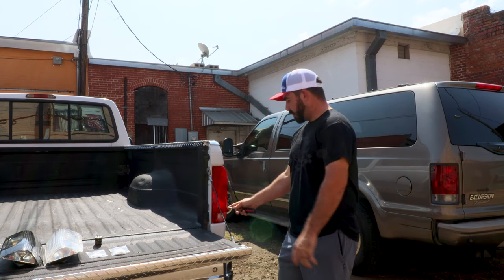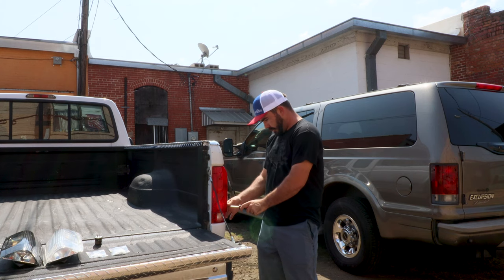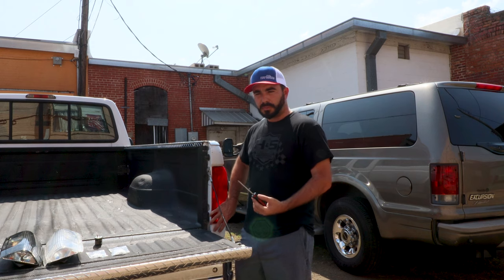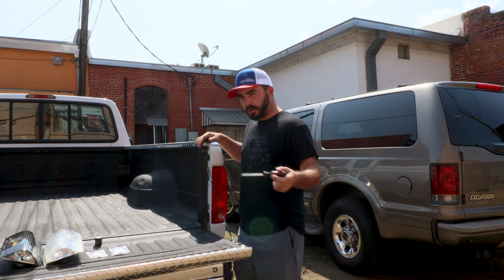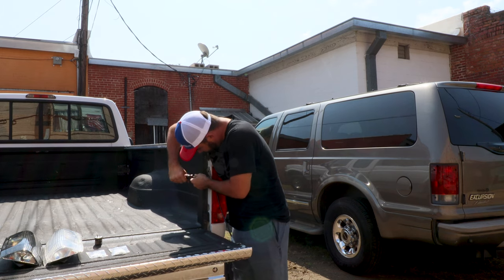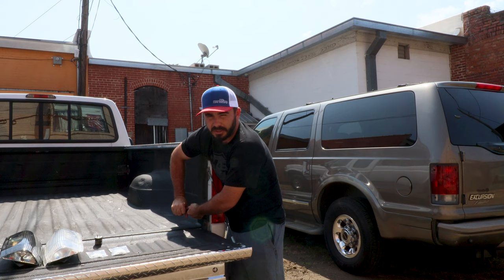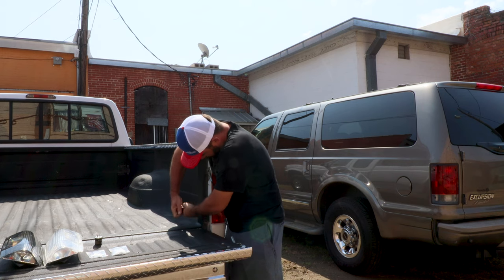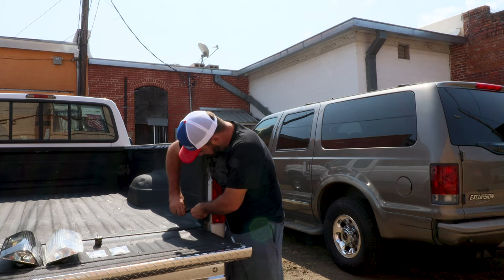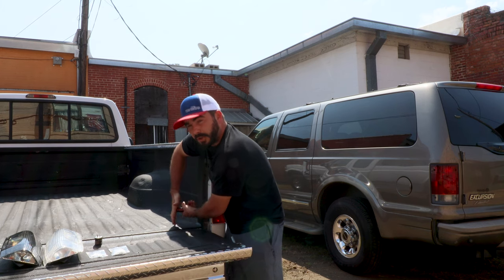There's one screw here, one here, and two on the outside edge. What I typically do is loosen each screw slightly before taking them completely out. The reason I do this is some of these tail lights have been on these trucks for 20-something years and the screws are corroded in the hole. The tail light wiggles around, so if you just loosen each one at a time it helps. We prefer not to use a drill because if you over-tighten or don't get the screw lined up just right, you can wind up cracking your tail light housing.